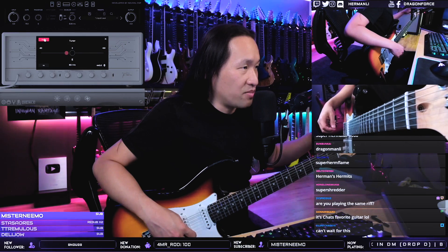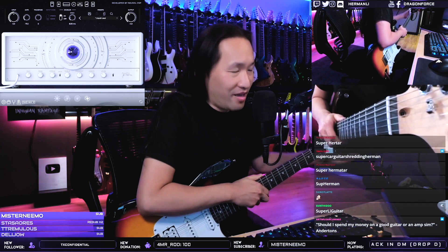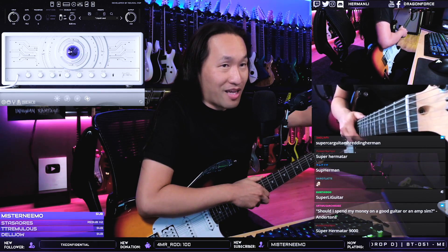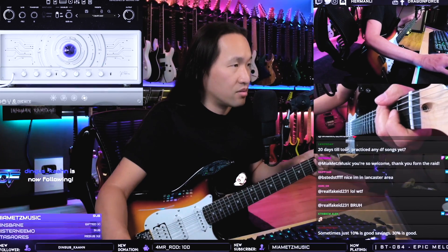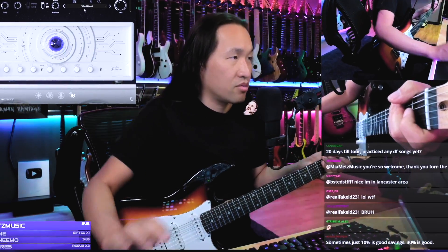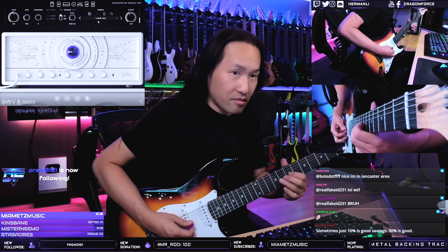This is the cheapest guitar I have in my possession now. Let's hear this NeuroDSP plugin with this guitar instead of the $3,000 John Petrucci signature guitar. You guys ready? How is this going to sound?